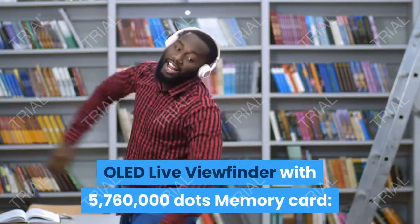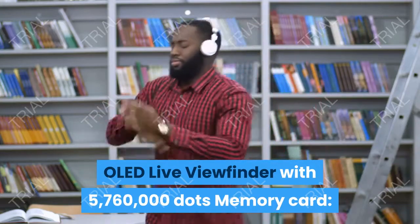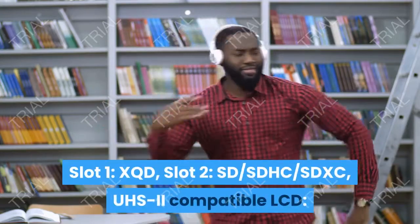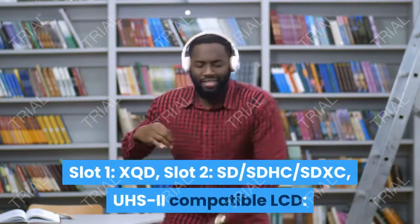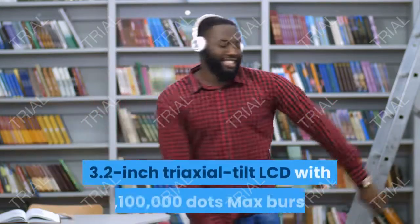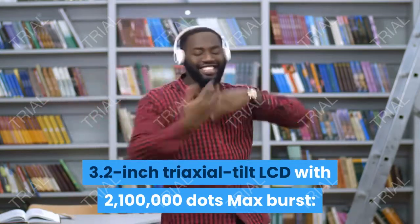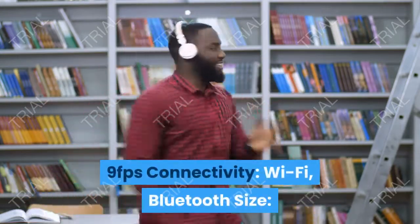Viewfinder: OLED live viewfinder with 5,760,000 dots. Memory card: slot 1 — XQD; slot 2 — SD/SDHC/SDXC, UHS-2 compatible. LCD: 3.2-inch triaxial tilt LCD with 2,100,000 dots.